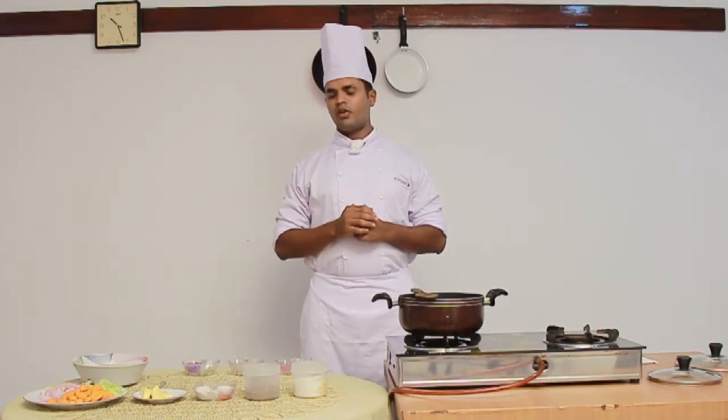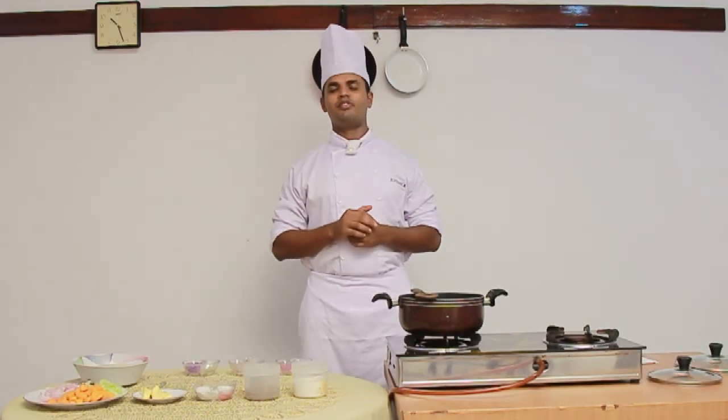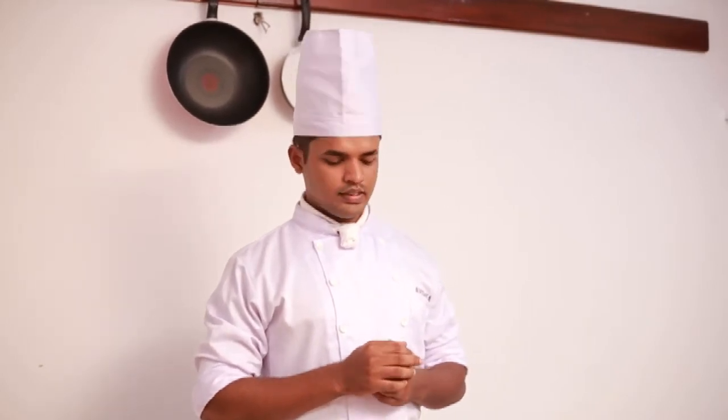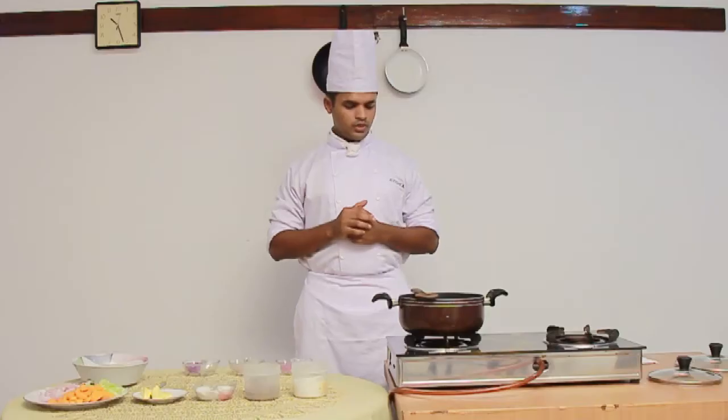Hello, I am Avishkar Rodrigo from Certificate Level Cookery, Sri Lankan Institute of Tourism and Hotel Management. This is my final project practical, International Cookery. I am going to prepare an international dish. As starter, I will prepare a carrot soup. And as main dish,